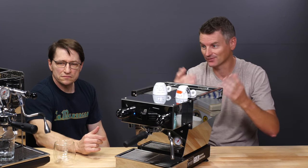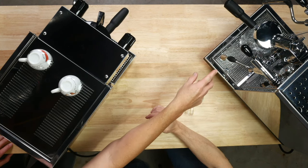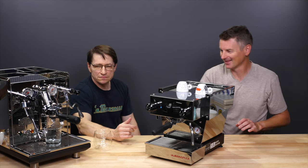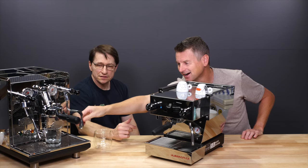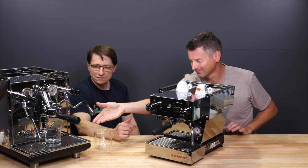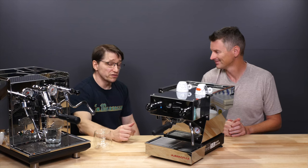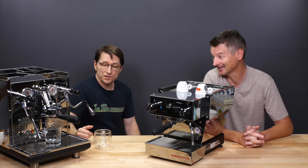I've used a 16-ounce jug with the Micra and it was fine. One issue with the ECM is the hot water spout — I find it gets in the way and I'm always having to move it aside to access the steam wand handle. It doesn't seem necessary. The Micra's hot water spout is very unobtrusive — you just put your cup under it. It's one less thing at the front to deal with, move out of the way, and clean.